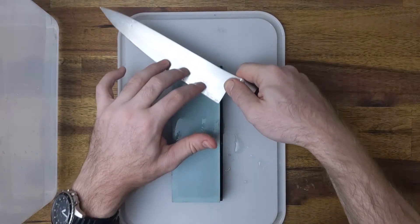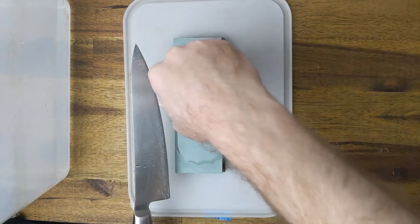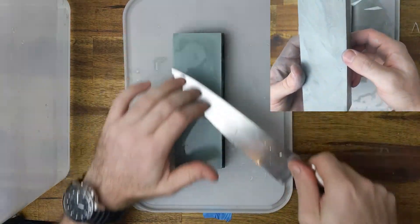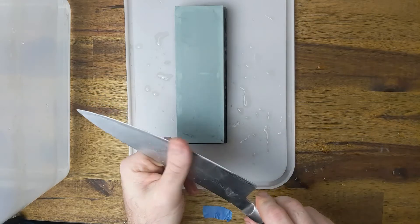Start on the lower grit and work your way up, so I will start on the 400 to get rid of the nicks and then finish on the 1,000 grit. Add some water with your hand every now and then and do not wipe away the slush that appears on the stone — this helps with the cutting process. To see if you are done, gently wipe your finger off the cutting edge and feel for a fine burr or some roughness.